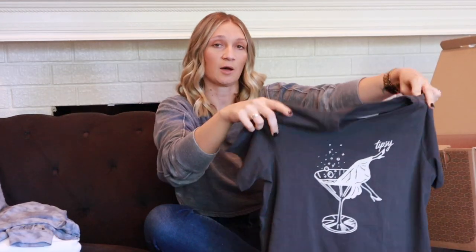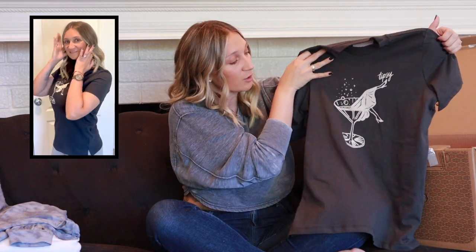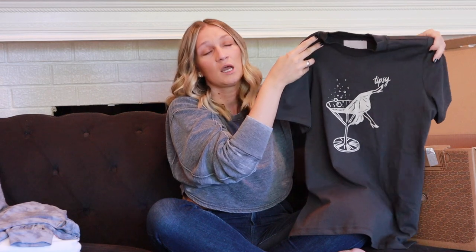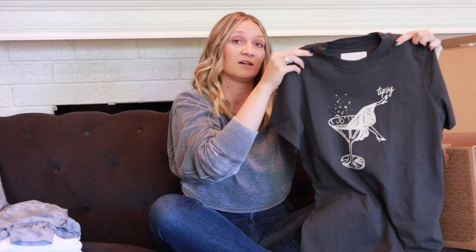The last top is the Retro Tipsy Tee by Bando in size small, color black, priced at $42. It's really great quality and I love the graphic — a martini glass with a woman's legs sticking out, with 'tipsy' in the corner. My only thing is I really like oversized t-shirts for lounging, so I'll probably exchange this for a larger size, but overall it's a great quality tee.